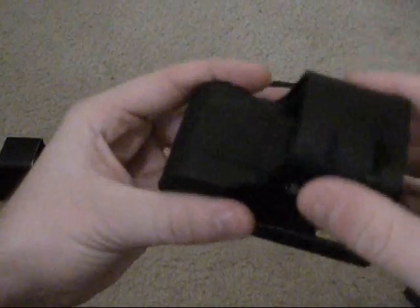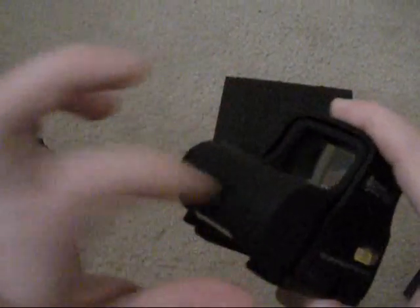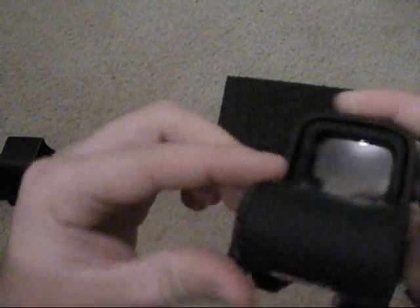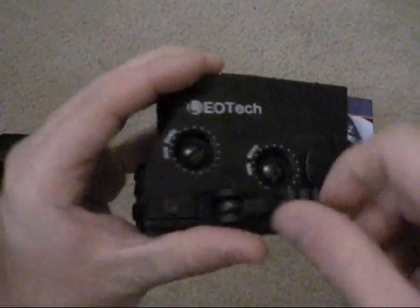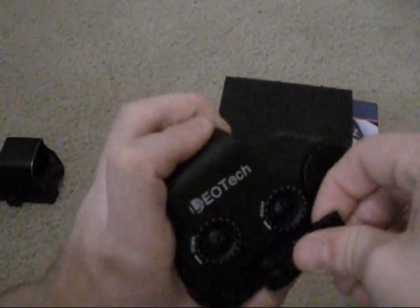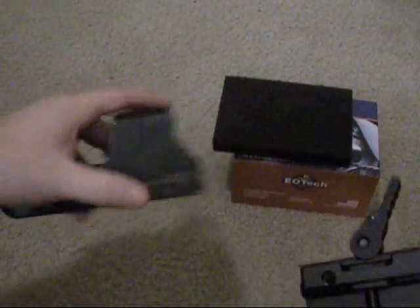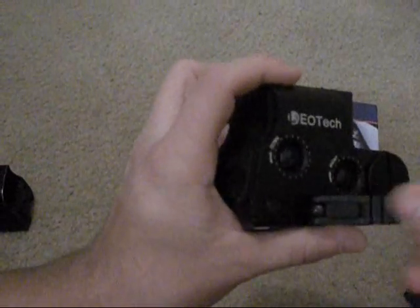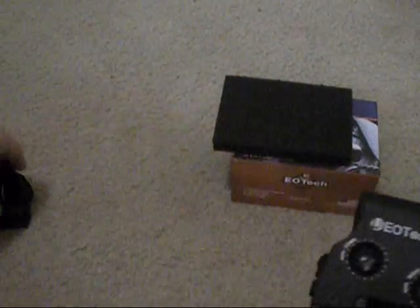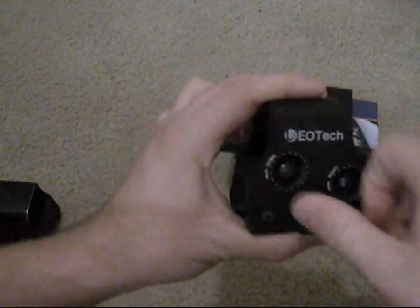It feels pretty substantial. The outer shell is metal, and I'm assuming the other parts are some kind of hard polymer. The battery door is metal, I can tell. Also this comes with a quick release instead of a screw-on type. Although personally I don't like this because it seems like it might not hold zero as well as the real deal. I prefer if it just had a screw that I could tighten as opposed to just flipping the switch.